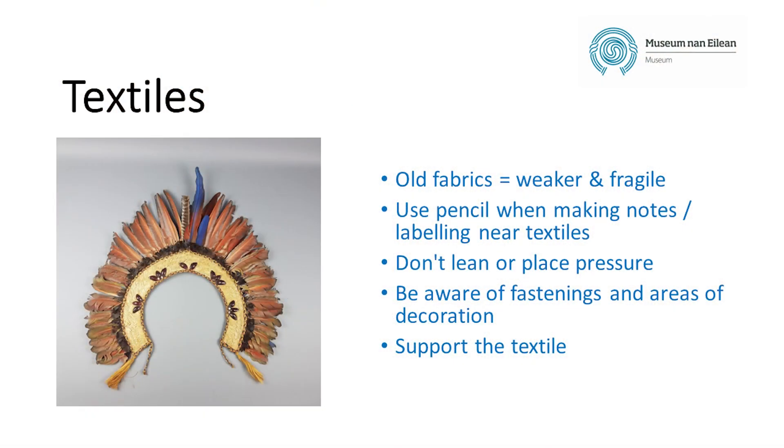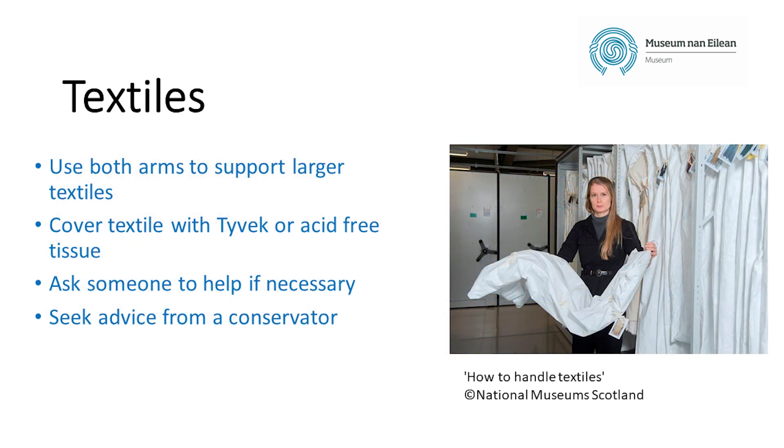Old fibres lose their elasticity and become brittle and snap, so regardless of how they look, all old textiles should be handled as if their condition is fragile. When working near textiles, only use pencils to record information so there's no risk of ink staining from pens, and don't lean on textiles or place any pressure on them. Extra care should be taken with fastenings, particularly hooks and eyes, and with any decoration such as tassels, beading, or sequins. Small textiles should be laid out flat on foam board or a tray. Larger items can be supported by both arms with a layer of acid-free tissue or Tyvek between your arms and the textile. If a textile is particularly long or heavy, ask someone else to help so that it doesn't drag or trail on the floor, and if it's particularly fragile, seek the advice of a conservator.